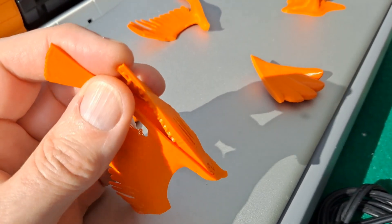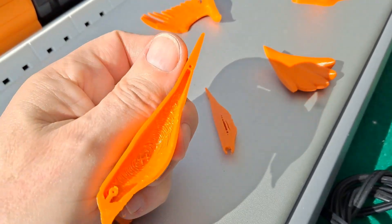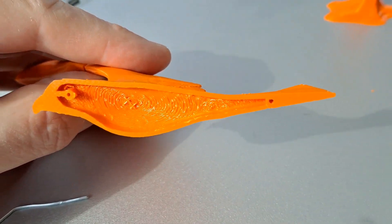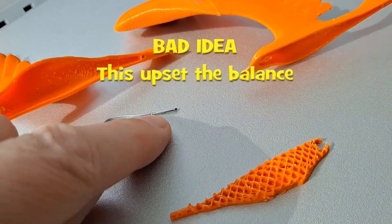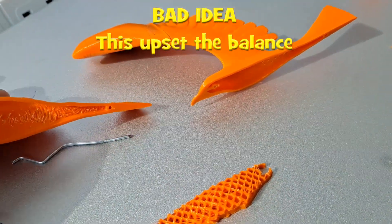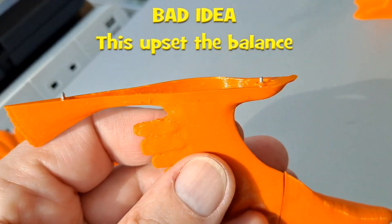A bit of gentle persuasion. I've got a couple of little holes there, so I'm going to cut some short lengths of this wire to put in those holes. That will help align it when I glue it together. There we are - two little pegs.